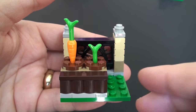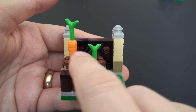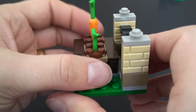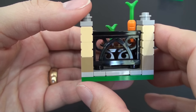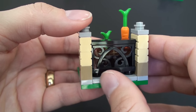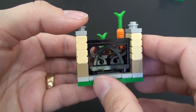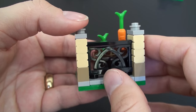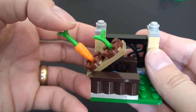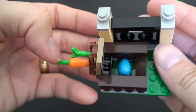Here's the vegetable patch — I really like this. I love the fact that we've got a full carrot sticking out here and then just the head of another carrot, so this one is obviously still growing. I really wanted to show you this trellis piece which I've not seen before — that's really nice. We actually get two of these trellis pieces within this Easter set, and we also have a pivoting piece with somewhere to hide an Easter egg, which is very cool.